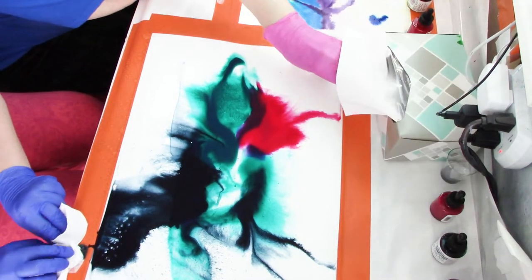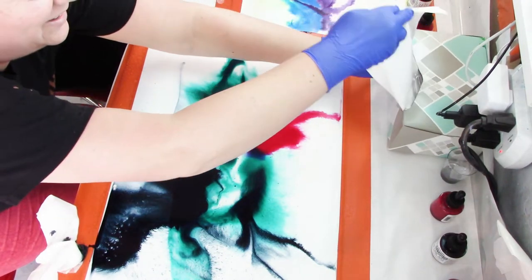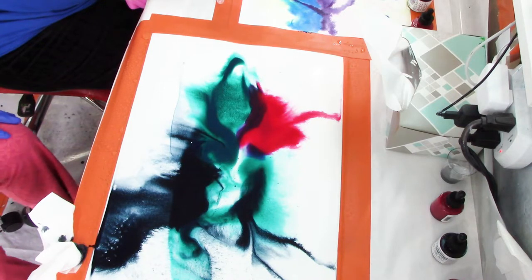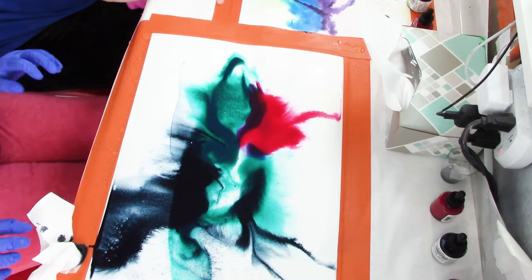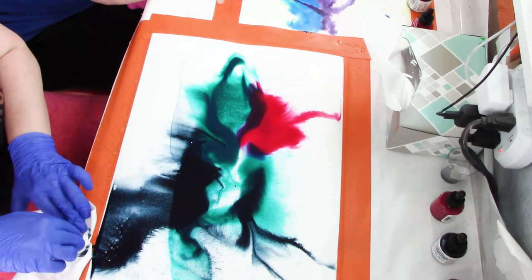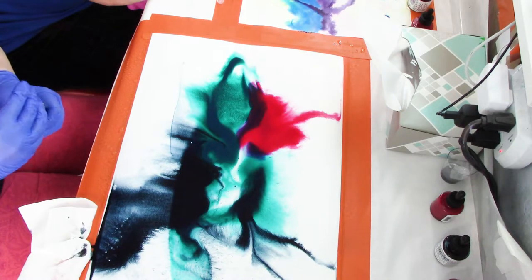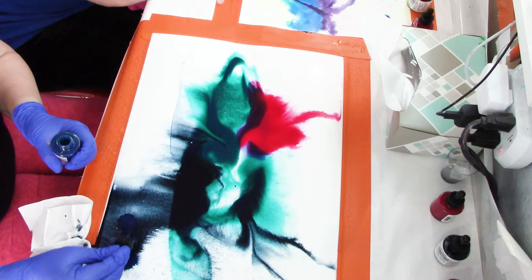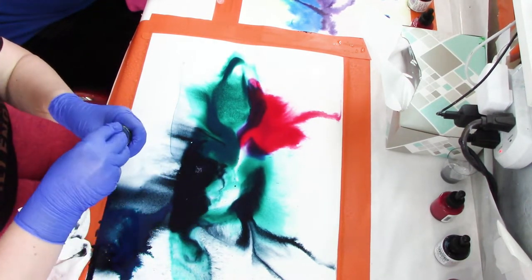I'm just mopping up different parts. I really liked the Hydrus inks — this was my first time being able to use them and they're really vibrant and quite beautiful. You really don't need much pigment; I found myself thinking wow, it really is highly pigmented. They flow really beautifully too.